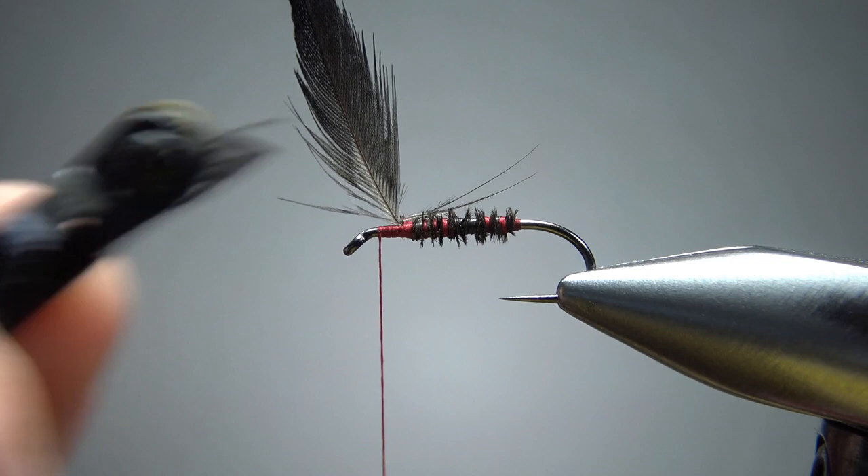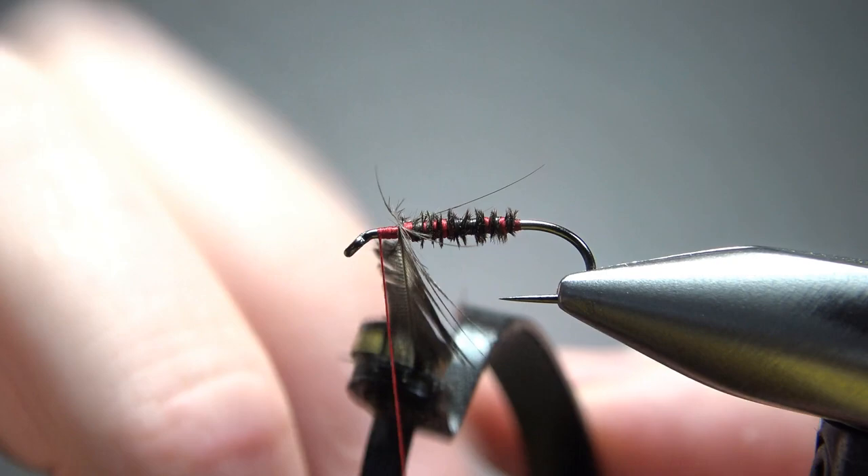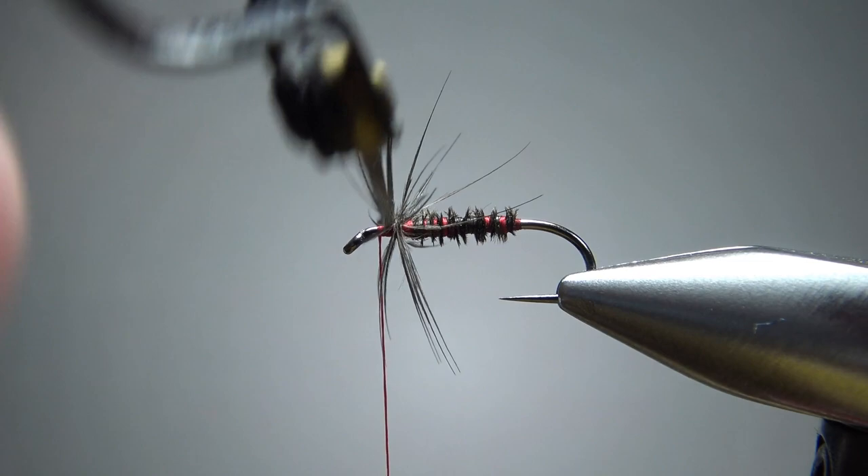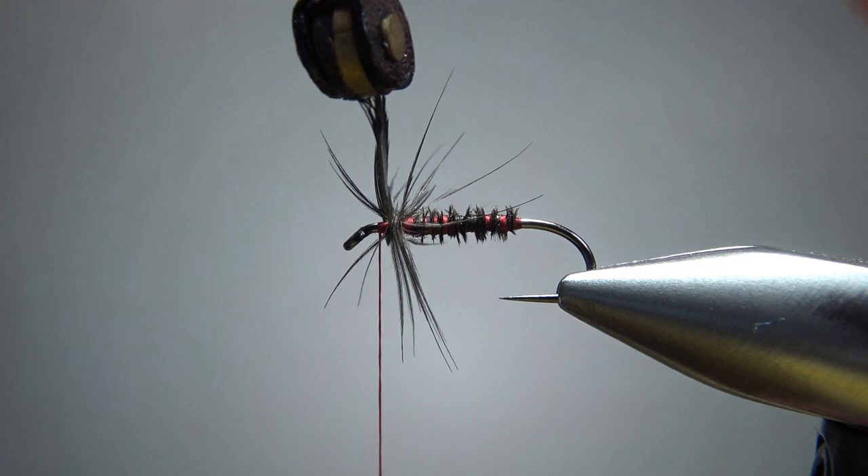For this one, I'm going to use these little clamp-style hackle pliers. Sometimes they're a little more delicate and less likely to break your feather. And this starling is fairly delicate — kind of like partridge, you can't put any real tight wraps on it. We're going to do, I would say, three or four wraps — really until I just run out of this feather. I think that's three. You might be able to get one more and then catch it off on this side.